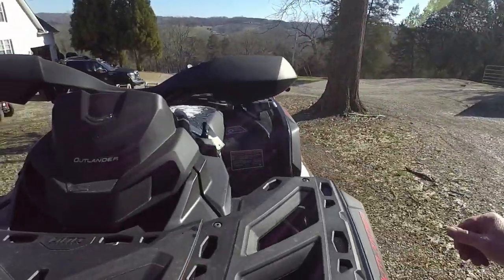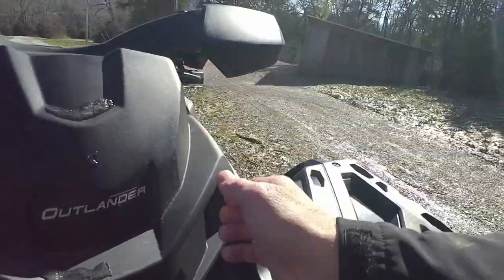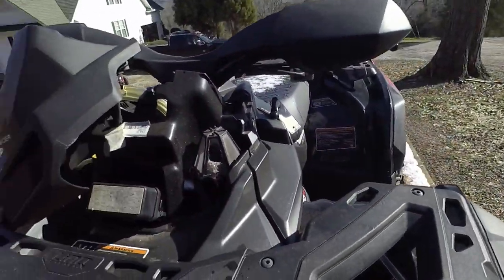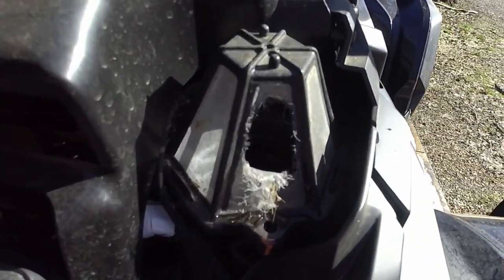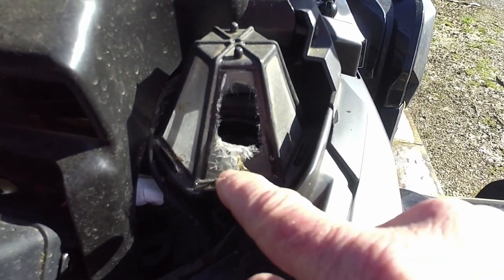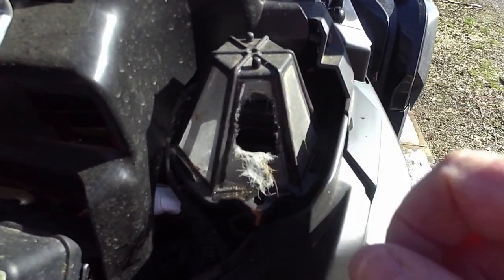It's just going to sit there and spin and you're going to ruin your belt. So another thing you want to check out is right here — on this Outlander, we're going to pop this top off. We've got another issue and I know a lot of you guys all over the country have the same issue. See that right there? This is the breather for the belt housing, and what we had was a rodent getting in there and it's just been destroying it.